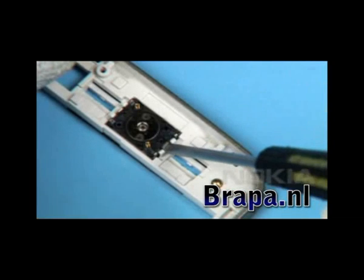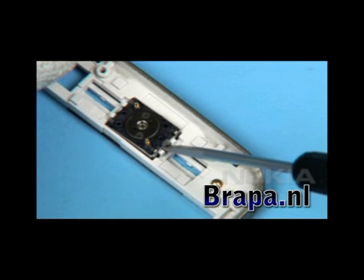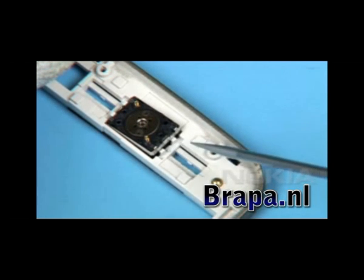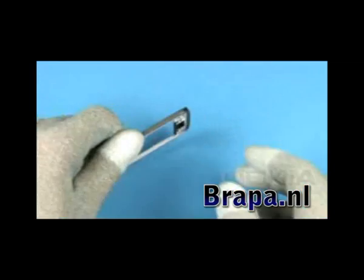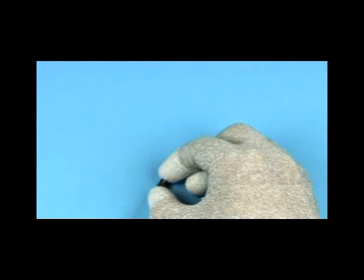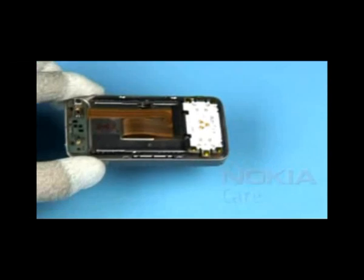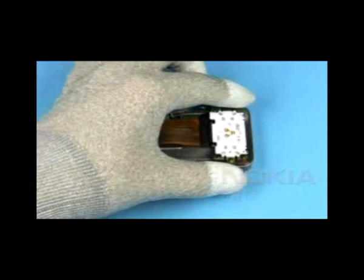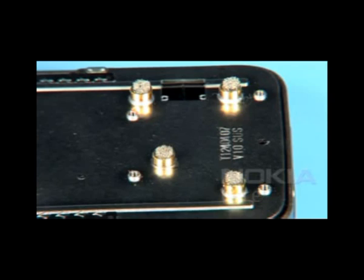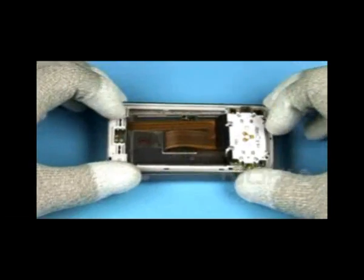Gently lever out the air piece. Prevent destroying the delicate clips of the A-cover. Do not destroy the grounding pads. Use the A-cover as support when turning the assembly.